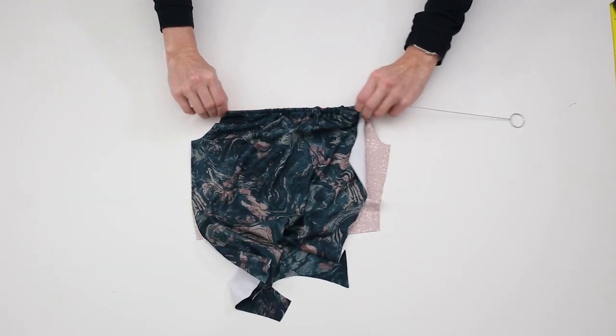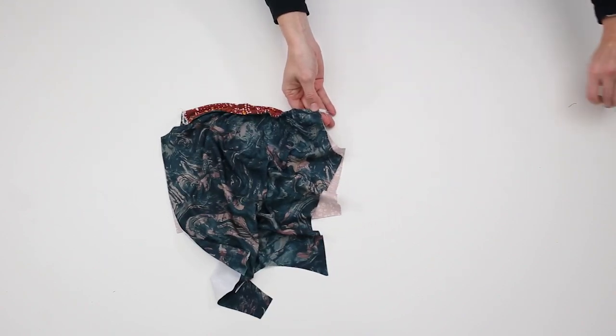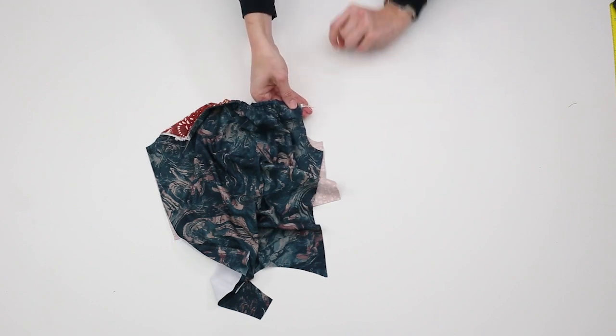Continue threading the elastic through the casing until it reaches the opposite end of the neck opening. Sew the raw end of the elastic down. Repeat the previous steps with the back bodice piece.